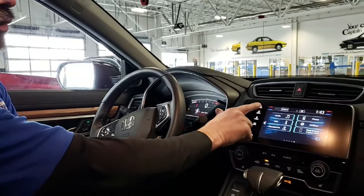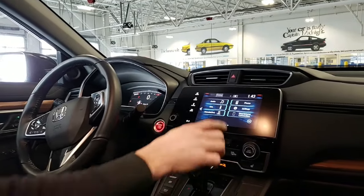To start, we'll just turn the vehicle on, go to the home screen, and hit Settings.